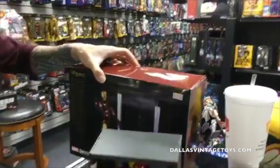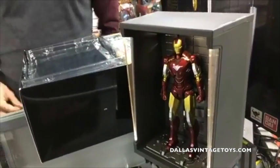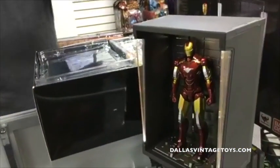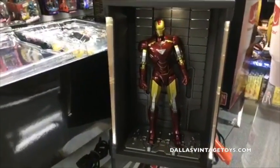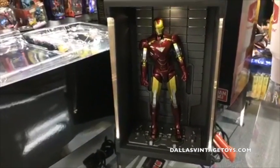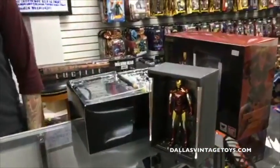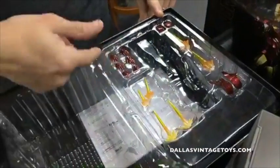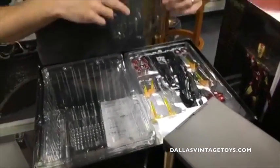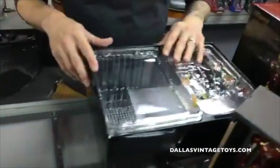They also have an SH Figuarts Tony Stark figure with a sweet display. We've got it marked down because this was a used version, but it comes with everything — it's perfect. We already have on order Mark 5, the one that comes out of the briefcase. Mark 5 is the red and silver one — I forgot its official name. Lots of accessories: comes with a gloss effect for his hands and legs, several hand options.